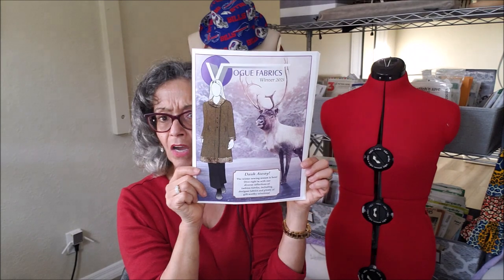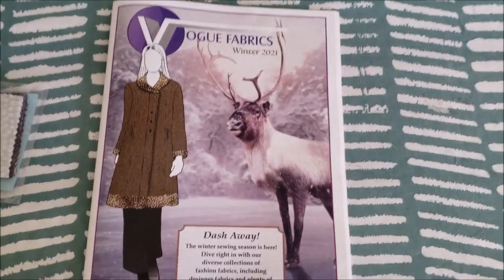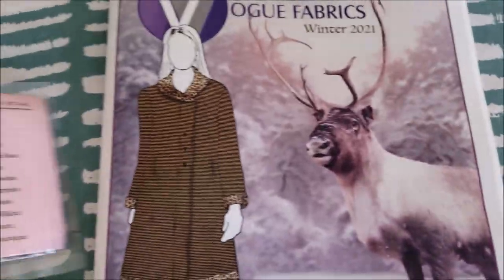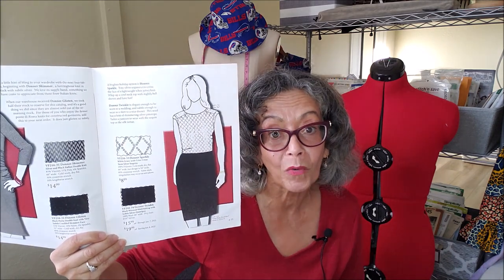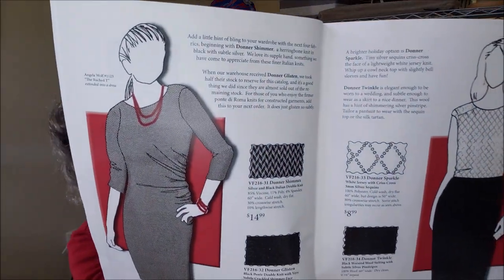I picked up this Vogue Fabrics Winter Catalog. I had never heard of them before and I'm not even sure how I found out about them, but I picked up this catalog — it is a subscription. What's really cool is that they send you swatches along with the catalog: a set of fabric swatches featuring what's in the magazine. I thought it would be great to get a better idea of how to work with fabric, get some ideas for coordinating pieces, and just find inspiration for possible outfits for the coming year.